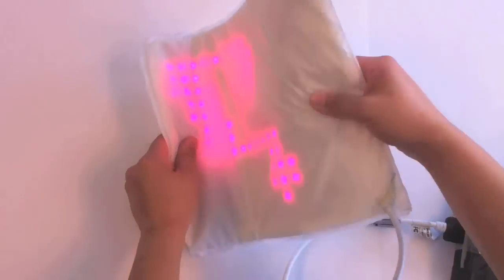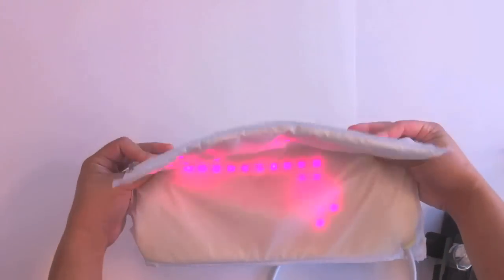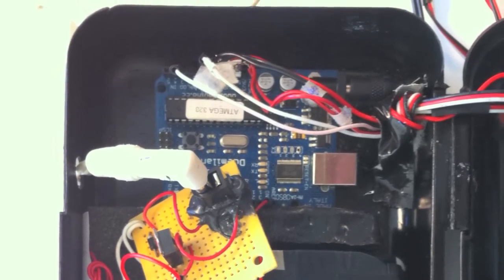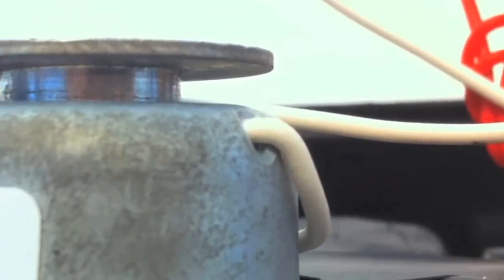The LumaLive display consists of a matrix of multicolored LEDs woven into a flexible fabric. In our implementation of a LumaLive shirt, we employed an Arduino to actuate a linear solenoid connected to the buttons on the LumaLive controller.